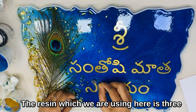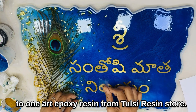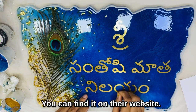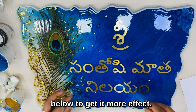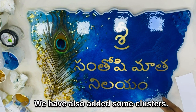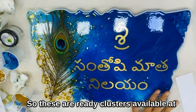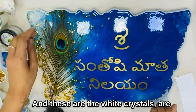The resin we are using here is 3-to-1 art epoxy resin from Tulsi Resin Store. You can find it on their website — the link is added in the description below. To get more effect, we have also added some clusters. These are ready-made clusters available at the website.